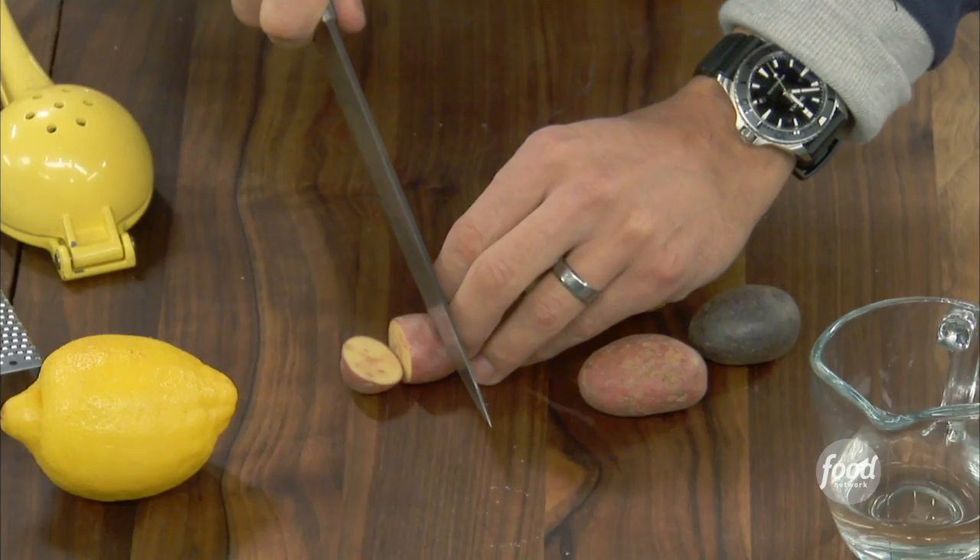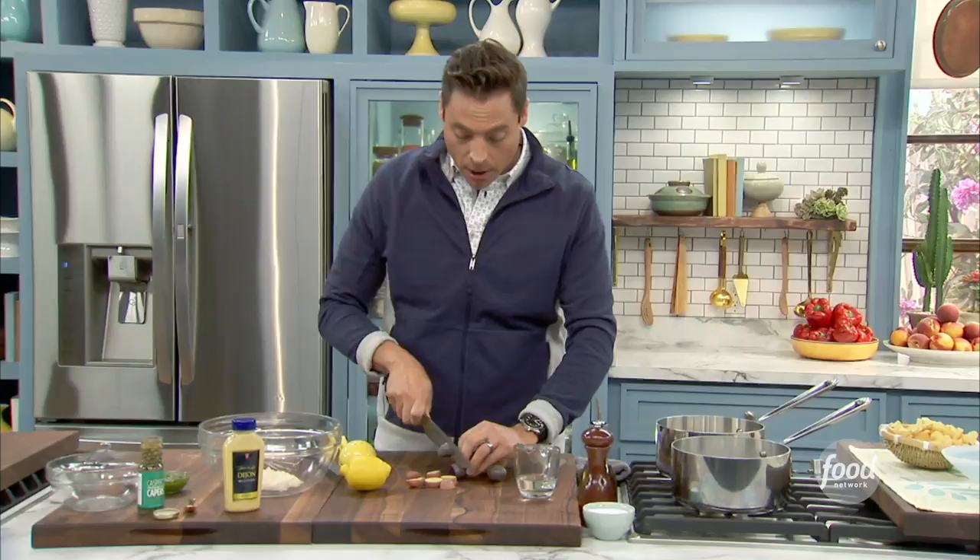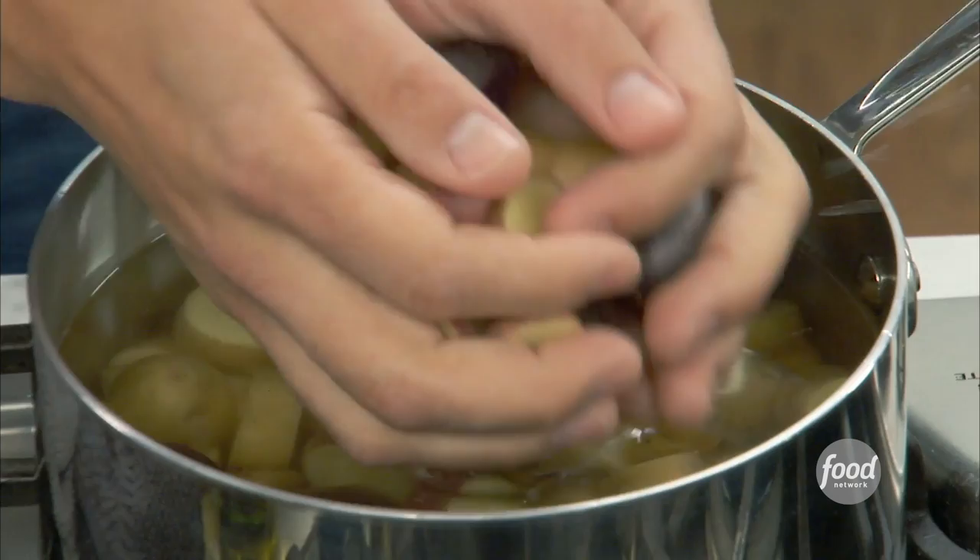We're going to cut these in about an inch or three-quarter of an inch slices. The skins are so thin on that, so it just melts through — you get a great nice bite down. And we're going to start them in a cold pot of water here that is aggressively salted, then bring it up to a simmer, then to a boil and immediately back down to a simmer and cook it until it's fork tender.